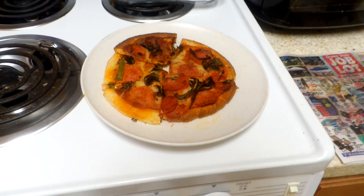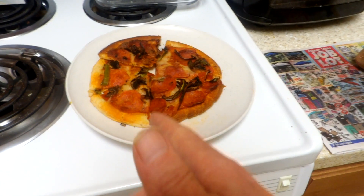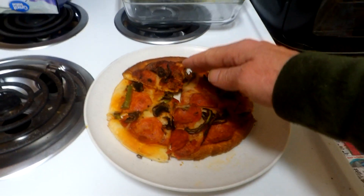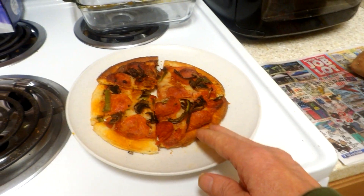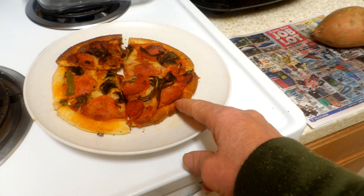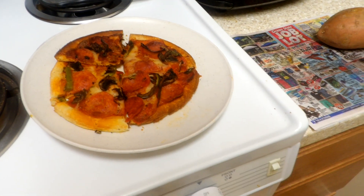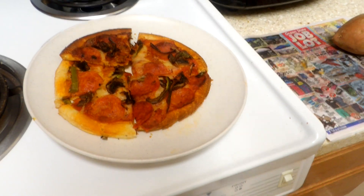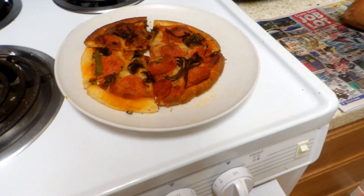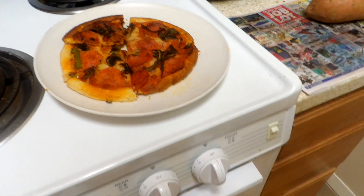The first one to the left right here, that was at 380. The darker one was at 400, and I settled on this one here which was a 395 setting. They were all the same time, roughly 14 minutes, and they weren't bad.